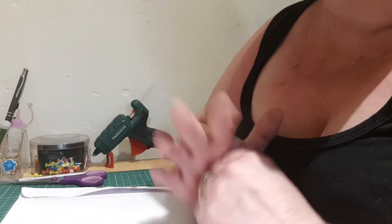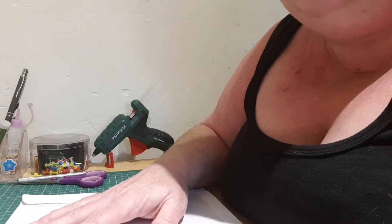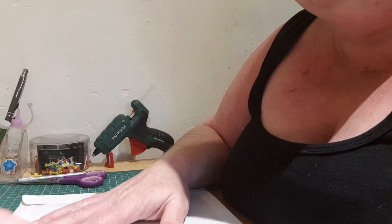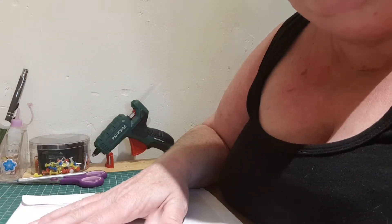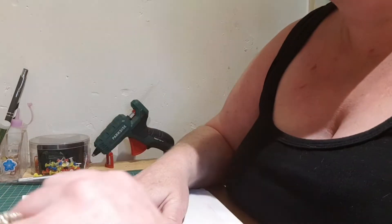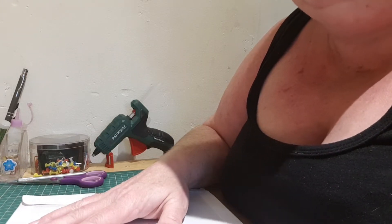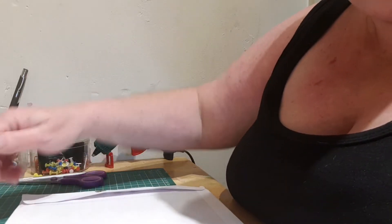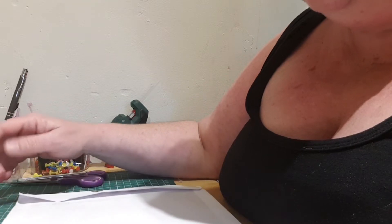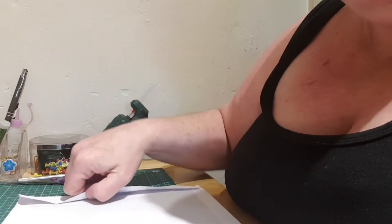Hi everybody, welcome back to my channel. I've come on today to show you a lovely Easter pocket letter swap that I've done with the lovely Wendy Lawrie here on YouTube. I got this on Saturday but I've been with family for the past couple of days so I haven't had a chance to come on and show what she sent me. I hope everybody had a lovely Easter — I did! I got cream eggs which I absolutely love, spent it with family which was really really nice, had the grandkids over yesterday for dinner with my daughter and son-in-law.